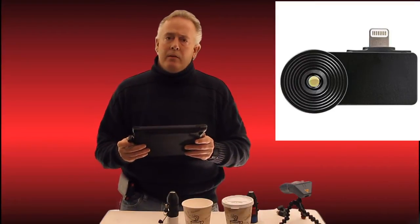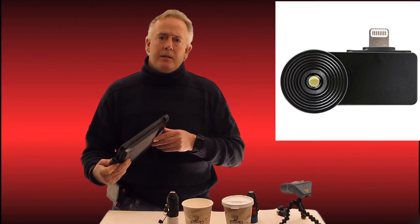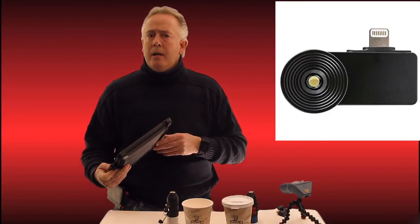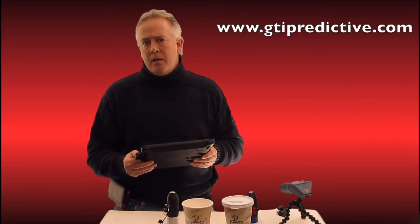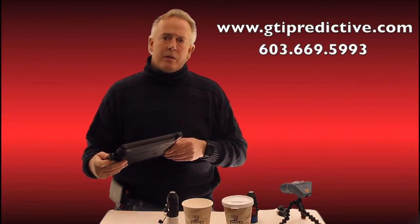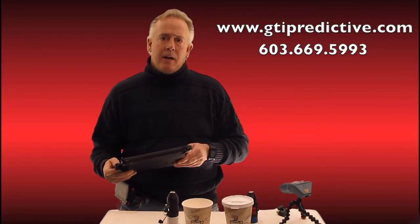It is our entry level offering and will be available for sale immediately. Please contact your GTI Predictive rep at www.gtipredictive.com or reach out to us at 603-669-5993. Thank you.